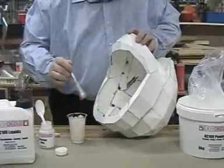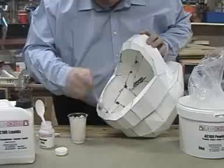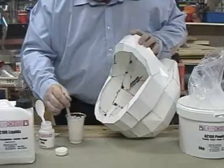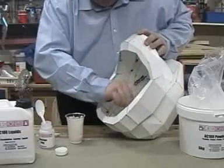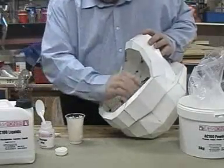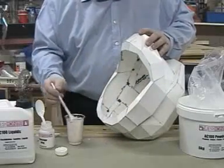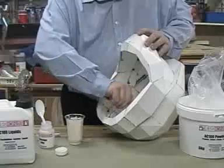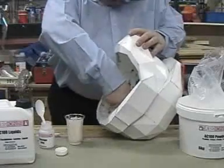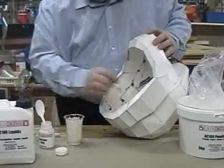I'm working on the inside initially, partly because I've never used jesmonite before. With it being a water-based resin, I've only ever used plastic fibreglass resins, which these days are very much frowned upon, particularly in education, which is where I'm intending these projects to be used.